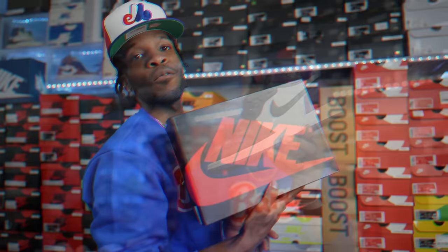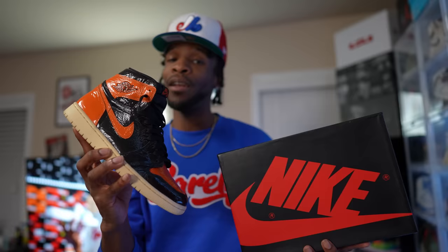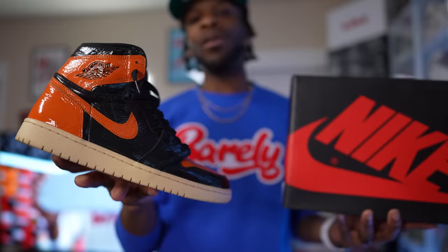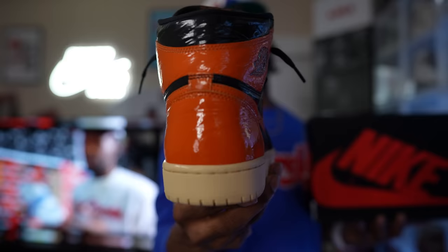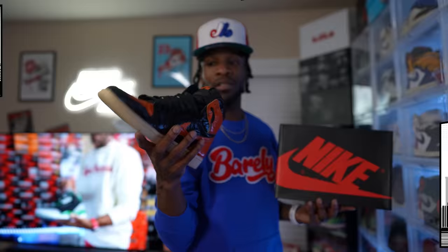Another empty box — another walk. These are the Shattered Backboard 3.0s in quotations, because they weren't officially listed as Shattered Backboards. But it does have a shiny patent leather with a crinkled look giving it a broken glass appearance — Halloween slash fall vibes. I think these are sleepers. A lot of people still aren't fans, but I think this is one of the dopest Shattered Backboards.